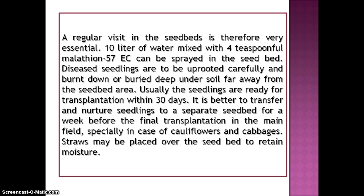10 liters of water mixed with 4 teaspoonful of Malathion 57 EC can be sprayed in the seedbed. Diseased seedlings are to be uprooted carefully and burnt down or buried deep under soil far away from the seedbed area.